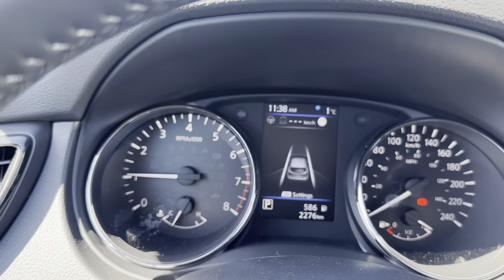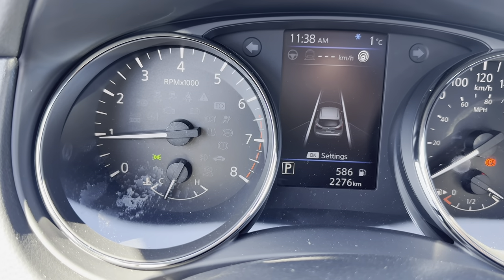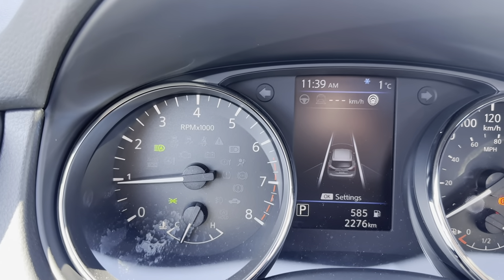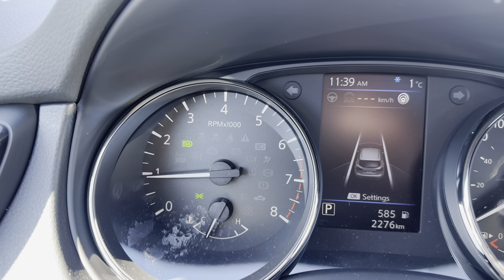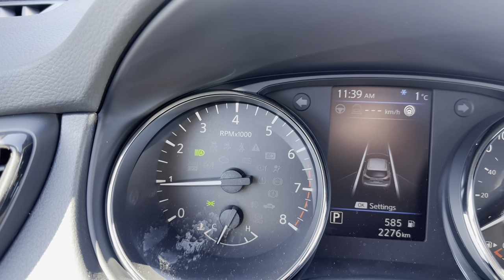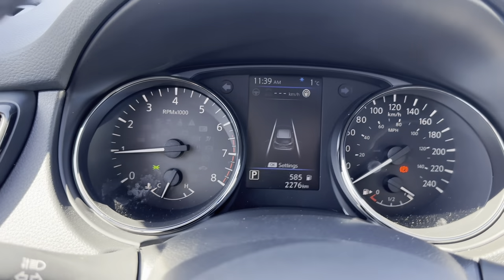The last safety feature is high beam assist. We'll cover the light sensor to force the lights on. When I move to the high beam position, a green bullet shows up — that means my high beams are now 100% automatic. The windshield camera looks for headlights or taillights; if it doesn't see any, your high beams come on. The moment it sees anybody, the blue high beam light turns off and your high beams go back off, while your headlights remain on the whole time. That is Nissan's safety system.